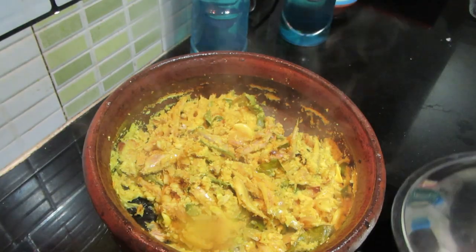Hello viewers, welcome back to my channel, Foodsoft Itikki. Today I am coming to the Meen Peera recipe. It's good to see the Meen Peera. This is a video of the Meen Peera.